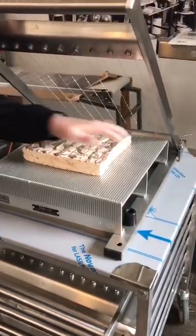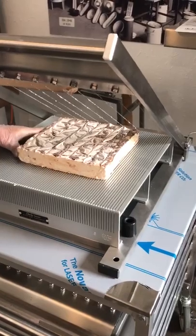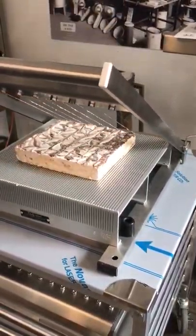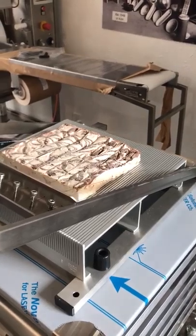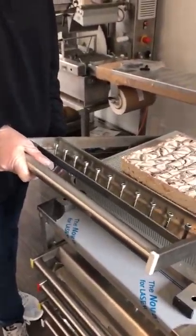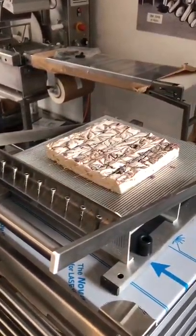I'm going to line it up a little bit better so that they are perfect. I'm just allowing the frame and gravity to go through the product. You can apply a little bit of force, but it's not necessary.